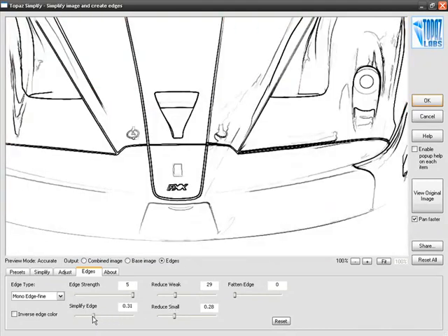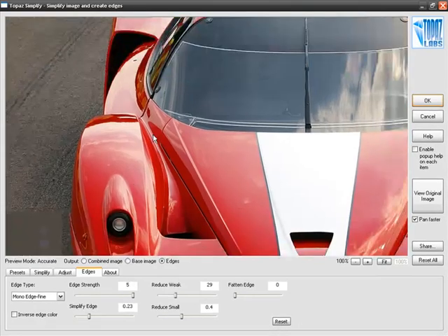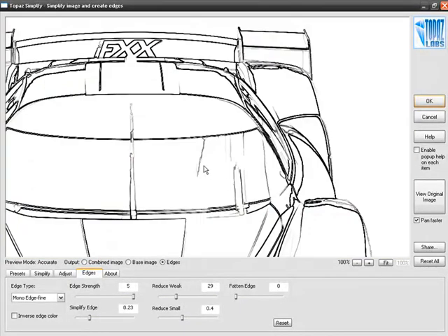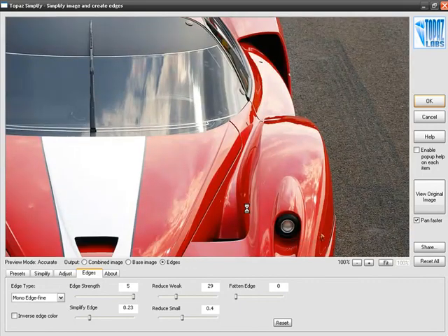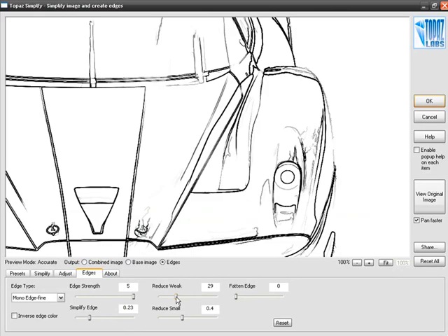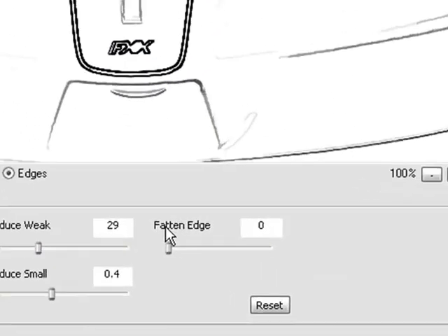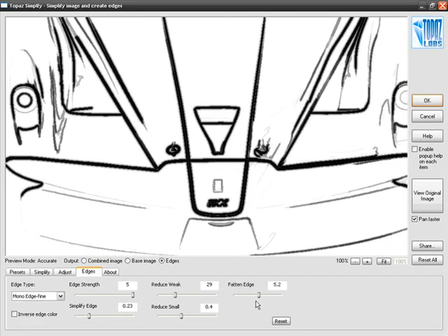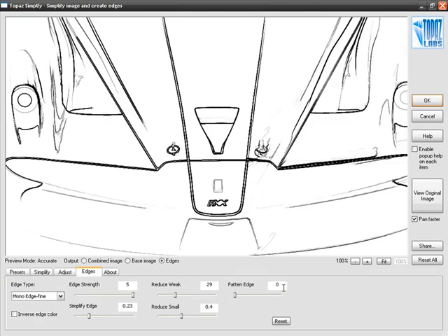That looks good. By small increments of these sliders you get exactly the effect you're going after. As I pan around the image, the line art looks really beautiful — we're getting exactly the lines and edges we needed. The last slider on this list is FattenEdge. These edges currently have a thickness of about one to two pixels, but FattenEdge lets you make those lines much thicker. For this demonstration, I want really fine lines, so I'll leave that at zero.